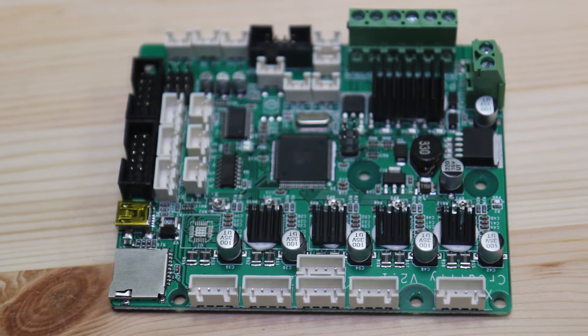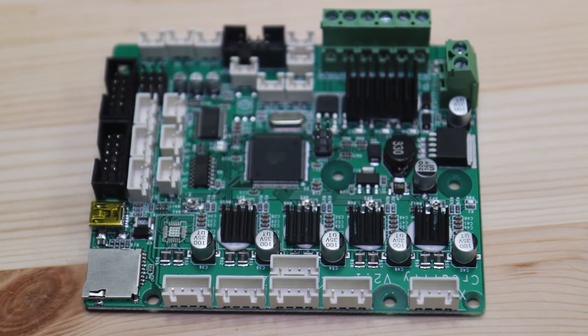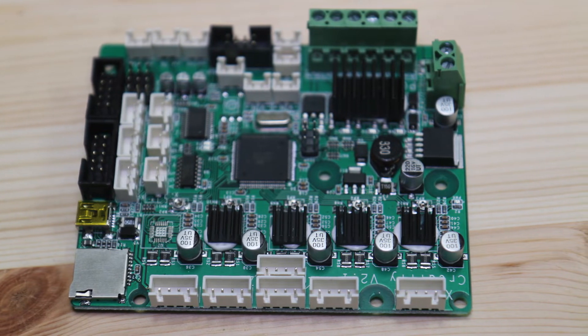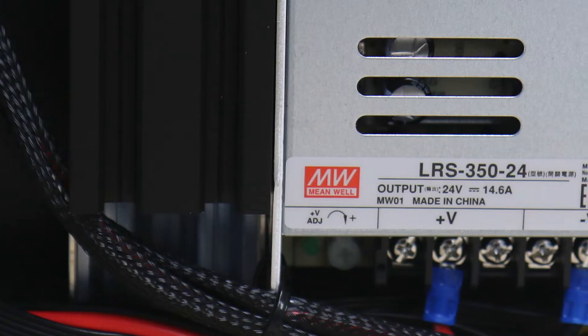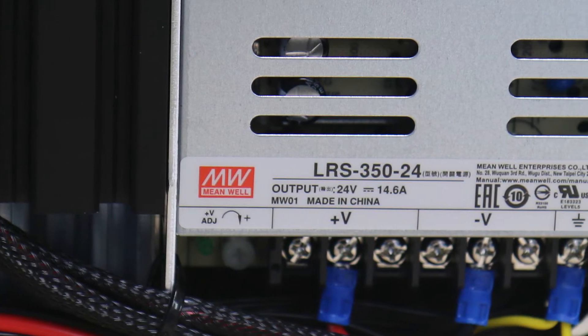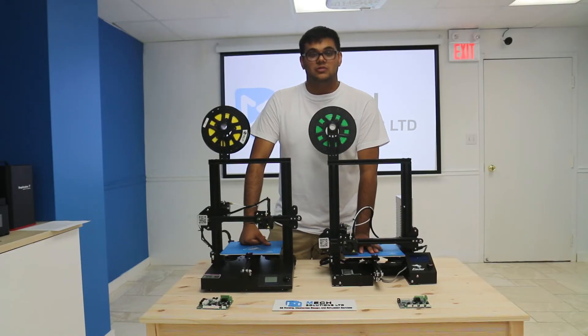In addition to that, the CR20 also boasts an upgraded motherboard which features increased flash storage and an ATmega 2560 processor, as opposed to the ATmega 1284P. The CR20 also features a genuine MeanWell power supply, and every CR20 is tested in the factory for 10 hours before packaging and shipping.